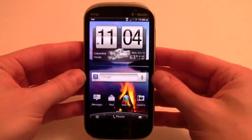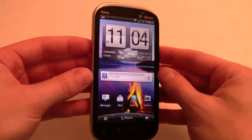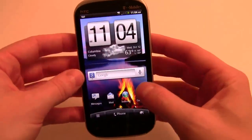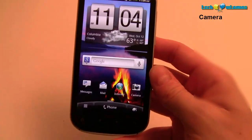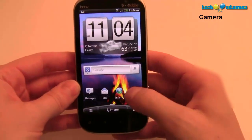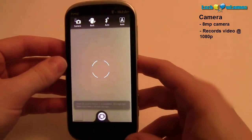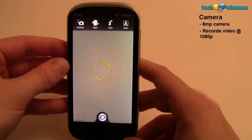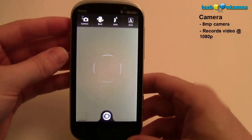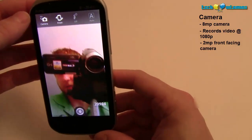The NFC chip is also supposed to allow you to connect to Wi-Fi networks faster, which is one of the things I was really excited to see in this device. This is one of the first HTC devices to have this chip and the first 4G device on T-Mobile's network to access their upgraded speeds. Now let's move on to the camera. This camera is supposed to be the best smartphone camera on the market. It's an 8-megapixel shooter that can record 1080p video, and there's a 2-megapixel front-facing camera.